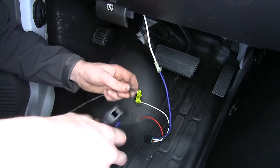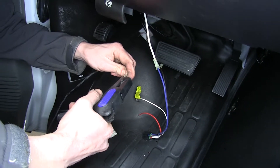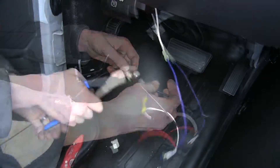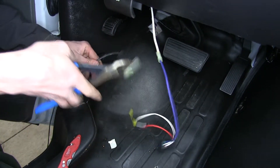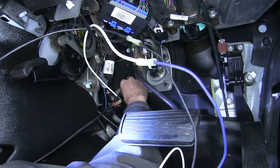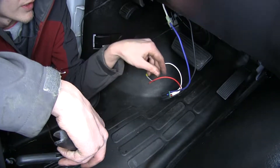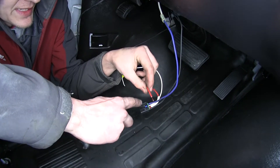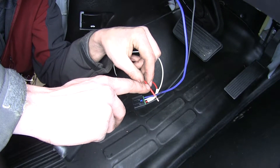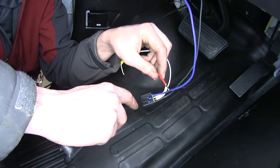We'll take a leftover segment of the black wire from our duplex wire, strip off some insulation, attach it to our black wire, and run this wire through the firewall through the same hole as our white wire. Before we pull our black wire all the way through the firewall, we're going to make a connection with the red wire. This goes to the cold side of our stoplight switch in a typical installation, but on this vehicle there isn't one, so we're going to be making this connection to a fuse underneath the hood.